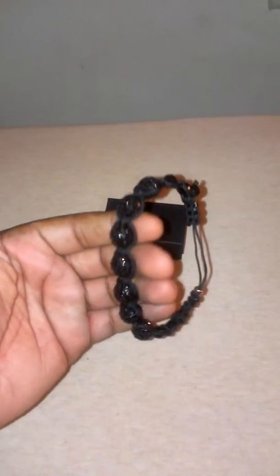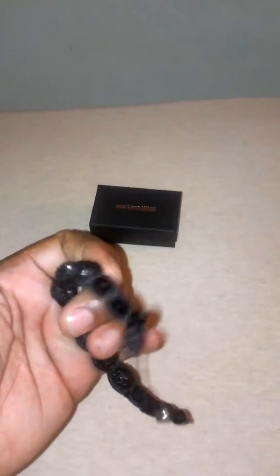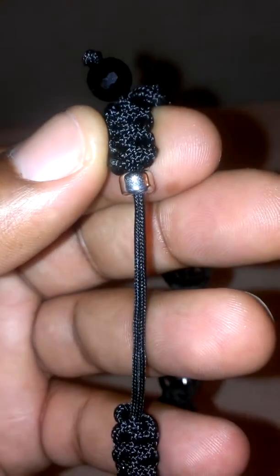Yeah, so some of the detail on it is nice. It's the all-black everything sand bottle bracelet. You can see the quality of it — definitely good.